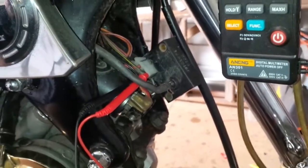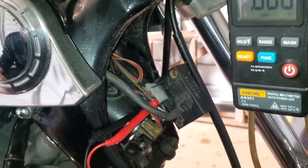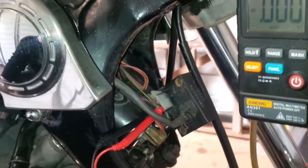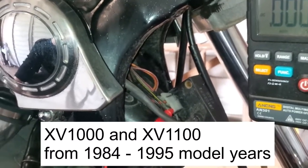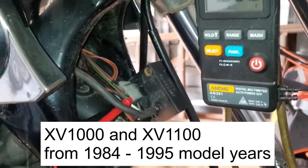Hello everyone. I'm going to test the boost sensor on a Virago 1000. The process is the same with the 1100s all the way up to 1996, because then they changed the production and they don't have the boost sensor anymore.